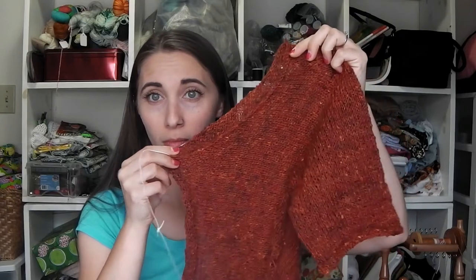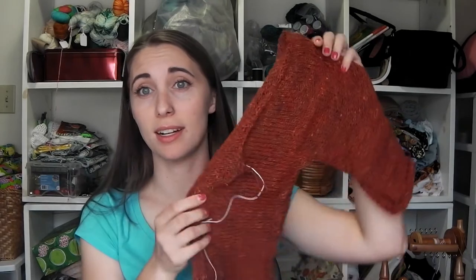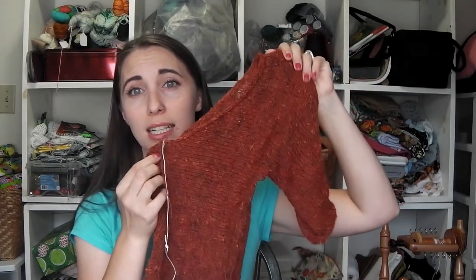I'm really happy with this piece so far and I'm thinking it's going to look really good over like a little black dress. I'm excited. I have cast on for the second half and I have a feeling I'm probably going to have this finished by the time I record next week — maybe. I mean, I don't want to promise anything, but it's likely. It is a possibility.